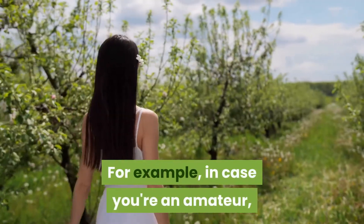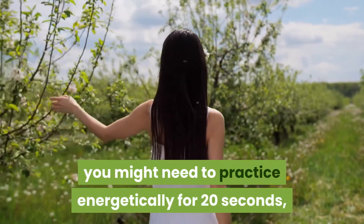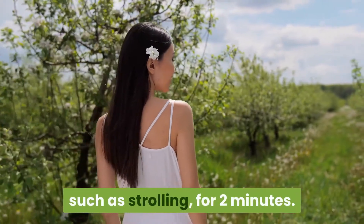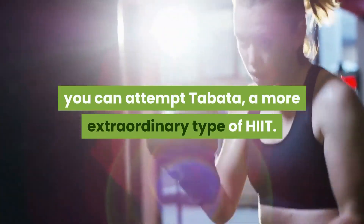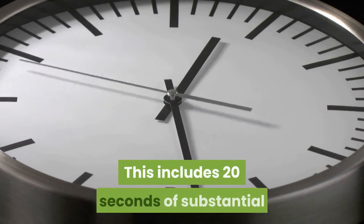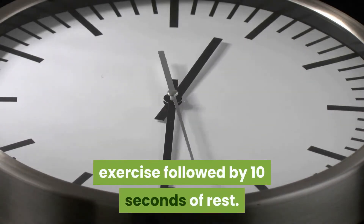For example, in case you're an amateur, you might need to practice energetically for 20 seconds, at that point rest with lighter exercise such as strolling for 2 minutes. In case you're a more prepared competitor, you can attempt Tabata, a more extraordinary type of HIIT. This includes 20 seconds of substantial exercise followed by 10 seconds of rest.